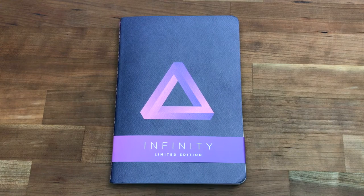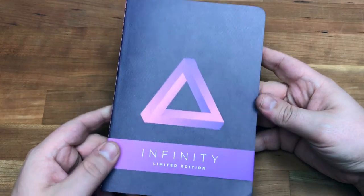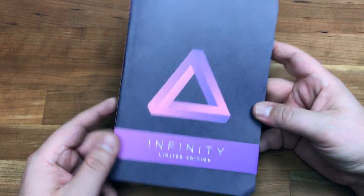Hi everyone and thanks for coming back to the Leadfast YouTube channel. I appreciate you guys coming and checking out my videos — it always makes me want to do more. So today we are going to be talking about the Baron Fig Infinity.